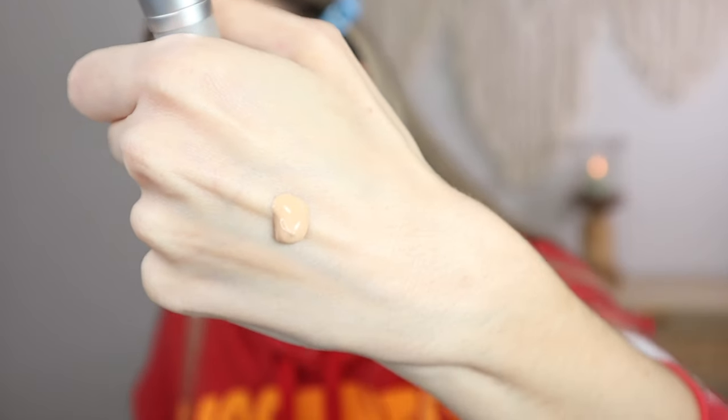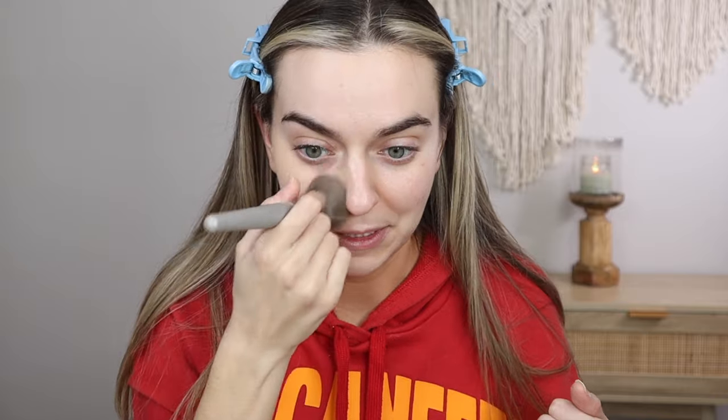I think my primer has set pretty nicely. Usually I go in with my NARS concealer to cover some blemishes, but I'm not going to do that with this foundation because I want to see how much full coverage it provides. So I'm going to put a pump on the back of my hand — whoa, so that's what she looks like. A little runny, but nice. We'll do two pumps for now. That is looking really nice — I barely dabbed in it too.